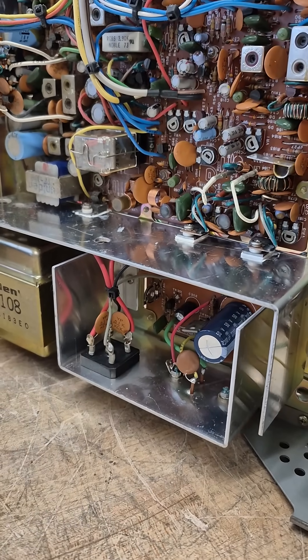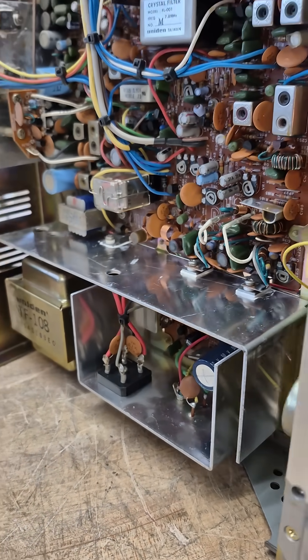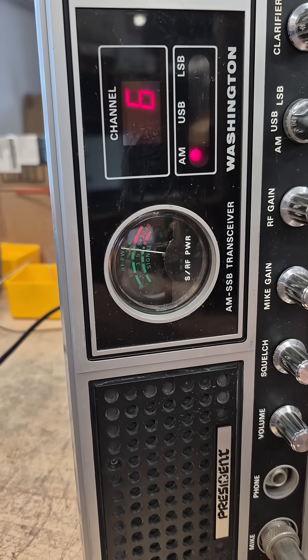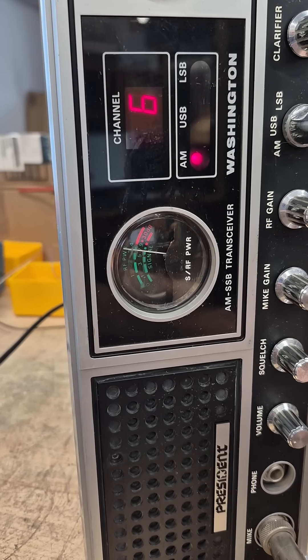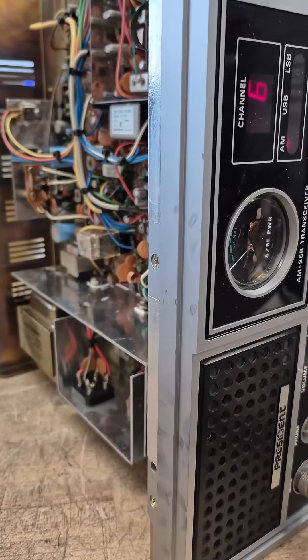Got the new filter caps installed in the power supply. Key up the radio — look at there. Full power out. No dimming of the lights. Pretty amazing.